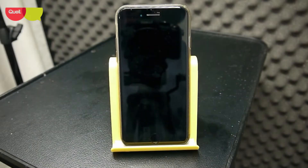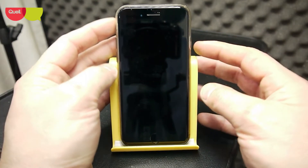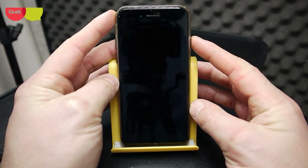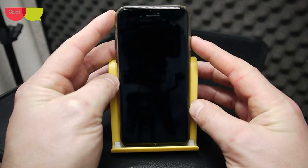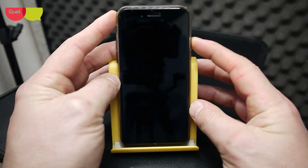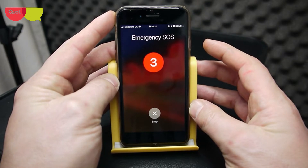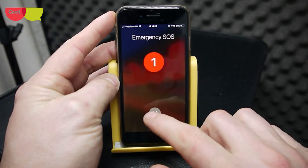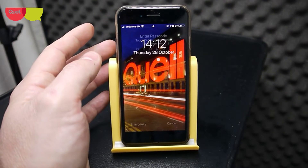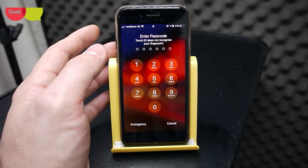I want to talk about the emergency SOS on your phone, in particular the iPhone. There's a built-in feature where you don't have to open your phone to call 999 — no sliding or entering your passcode. What it is, is your power button. If you rapidly hit your power button approximately five times, it rings the emergency services. You would have heard a siren there — I'm going to come back to the siren in a bit.